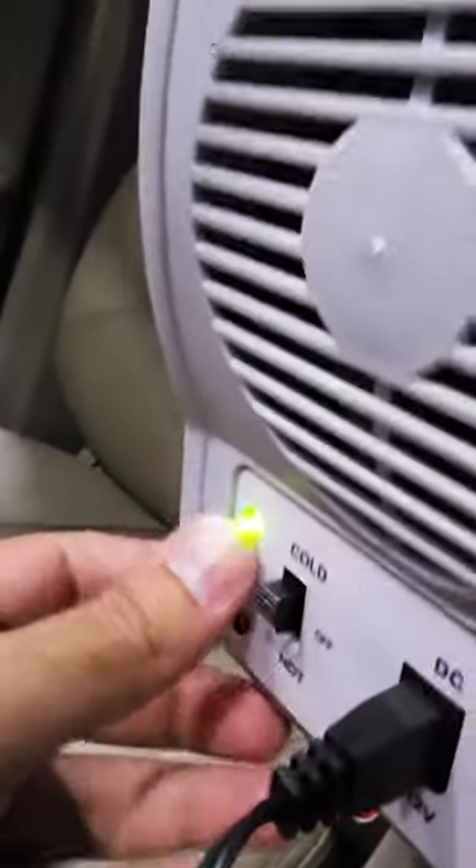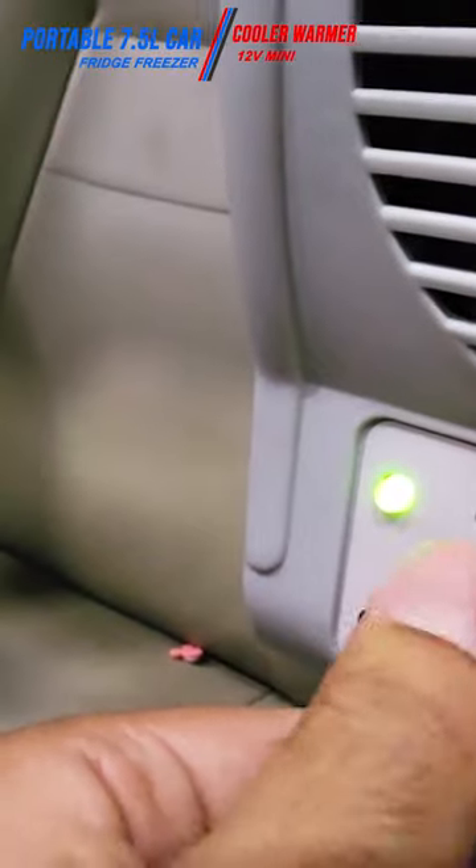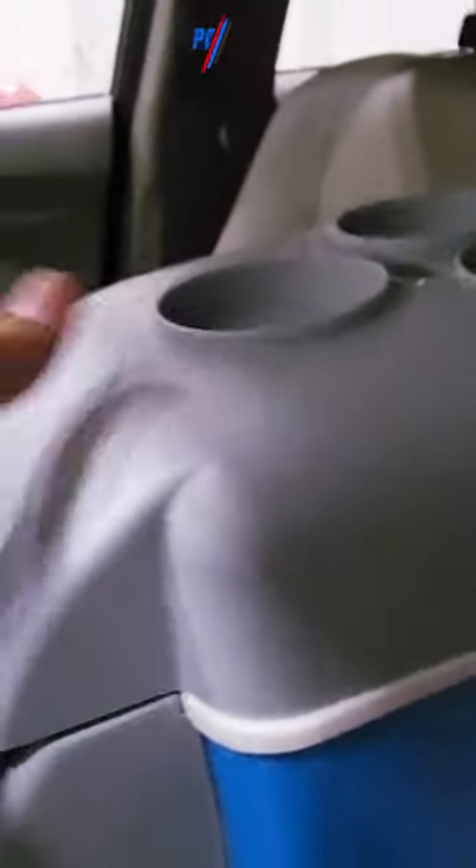In the on state right now, the cold light is on. If you bring down the switch, the red light will turn on, which means it will start heating itself. The fan is also active. Even if I touch the top I can feel the coldness of the fridge — as soon as I touch it, it is extremely cold.